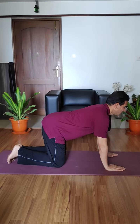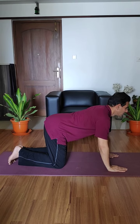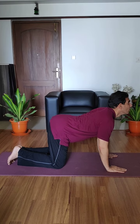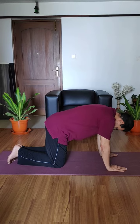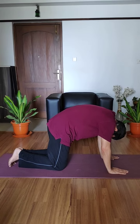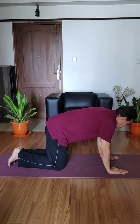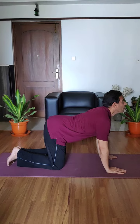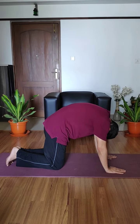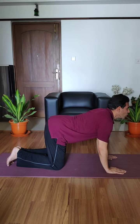One — stretch your neck up, and at the same time bend your hips down. One, two — come back and touch your chin to your chest, and also lift your spine up like a camel. Breathing in... breathe out. You can do three to four times, or four to six times.